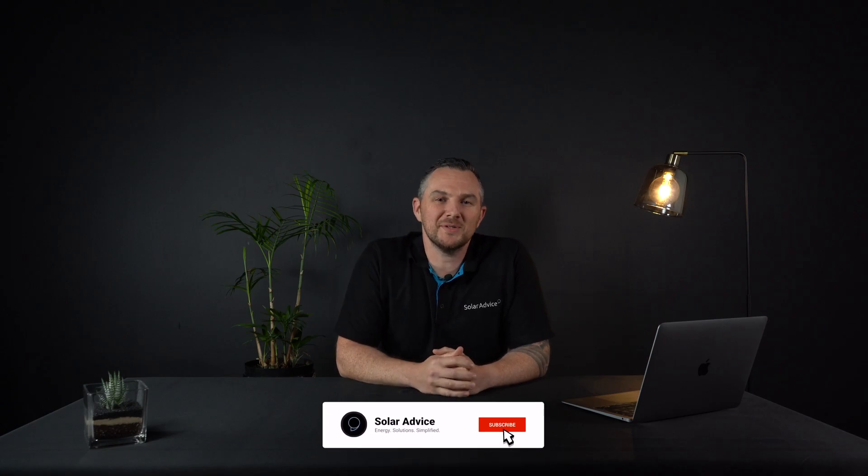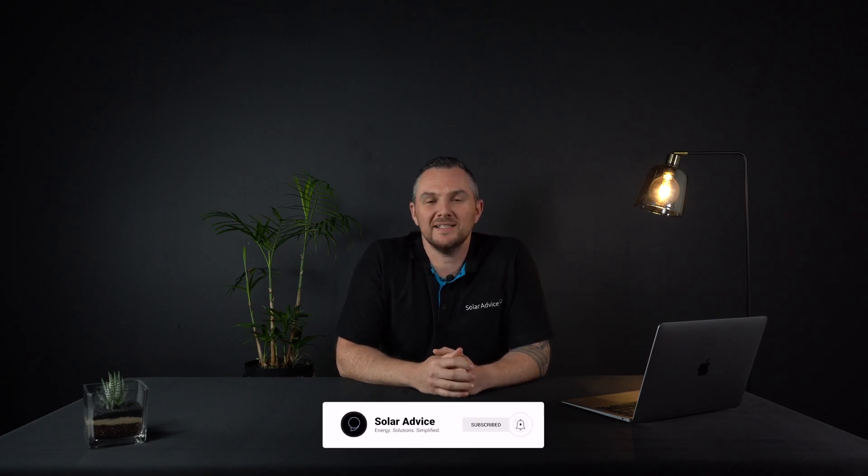Welcome, my solar friends, to another episode of Solar Advice, where we like to keep energy solutions simplified. Today we're going to talk about the piece of equipment that made the whole solar evolution possible: the iconic solar panel.